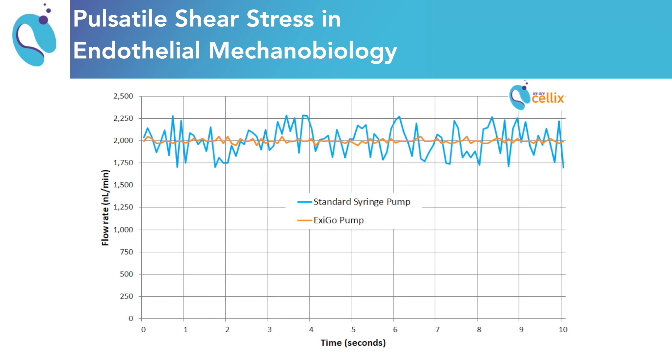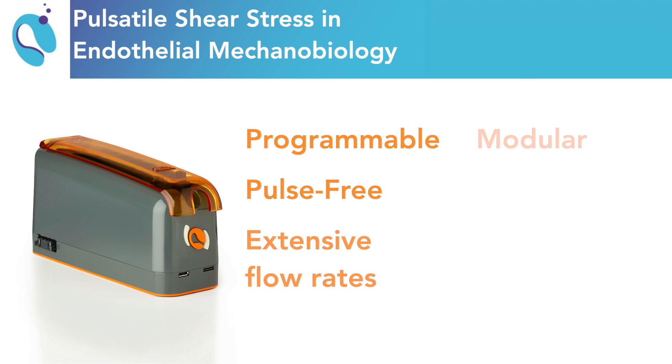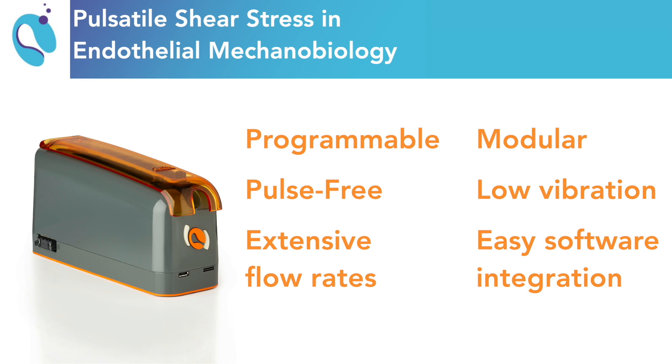In typical experiments studying the endothelium, imprecise and inaccurate syringe pumps are used, which can produce messy results that slow down research time. Our Exco pump provides the precision and versatility needed for these research applications.